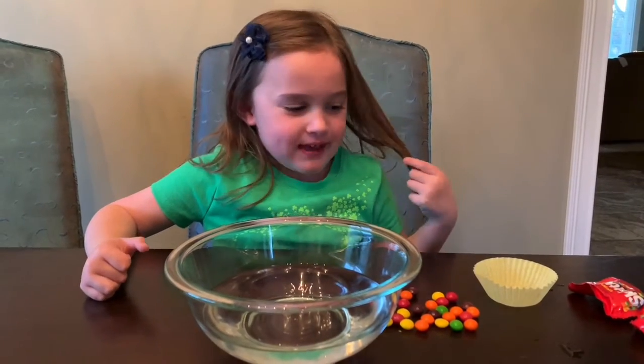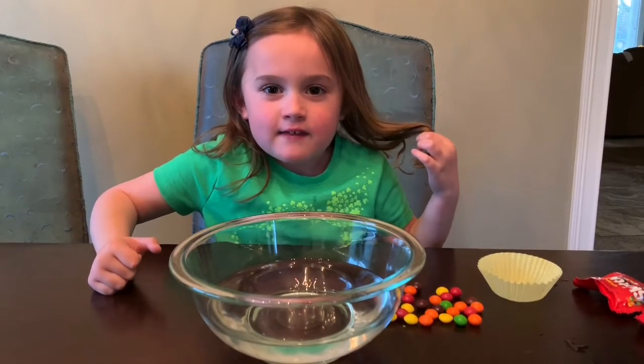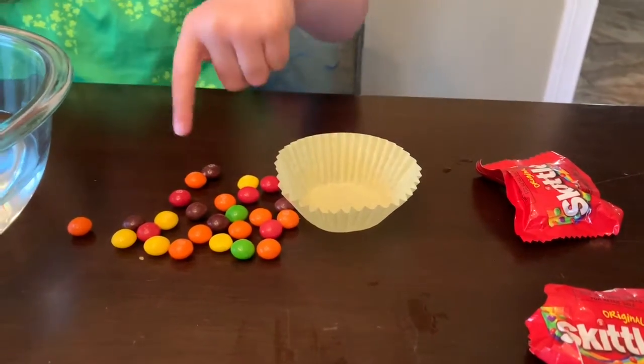Hello Mrs. Elvis, welcome to my class. This is an experiment to see how many Skittles it takes to sink the cupcake holder. Here we have the cupcake holder and here we have the Skittles.